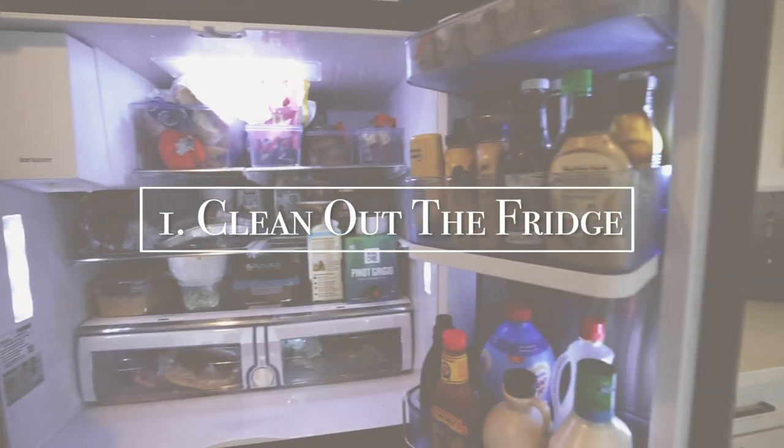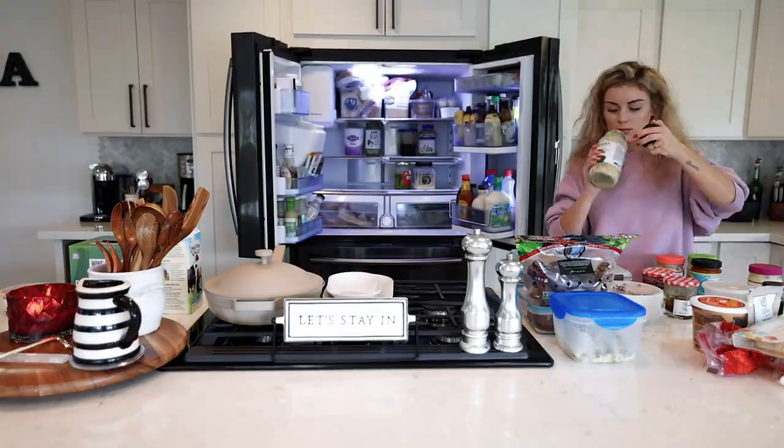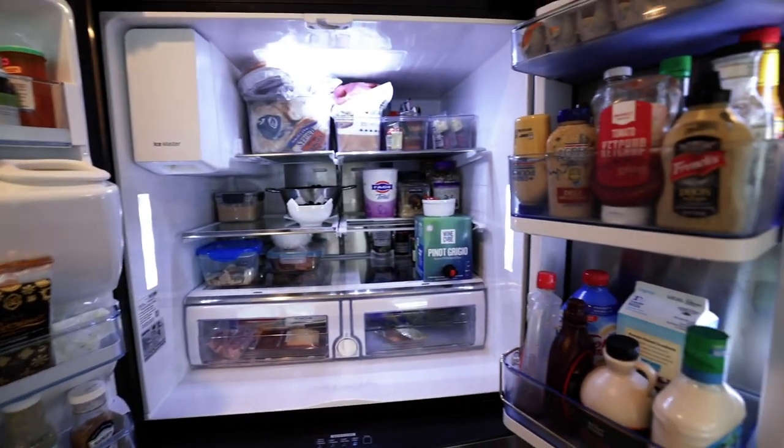So the first thing on the checklist is to clean out the fridge. Oh my gosh this feels so good. I took everything out, scrubbed all the shelves, checked all the expiration dates, and reorganized everything. This is a must when resetting your home.